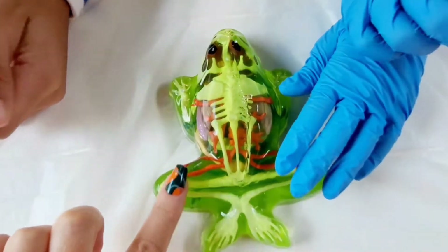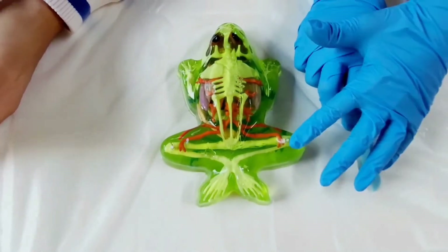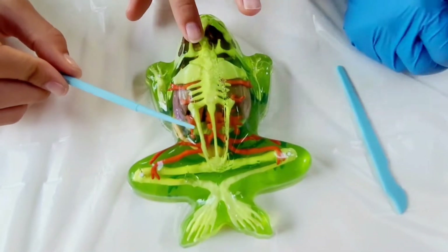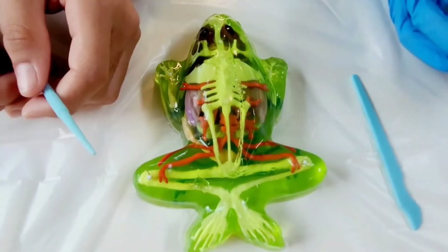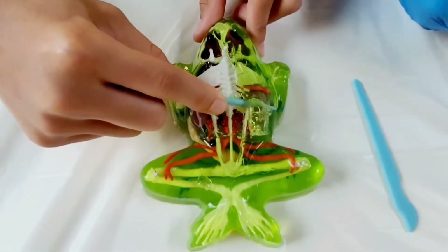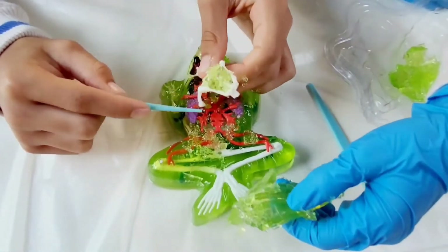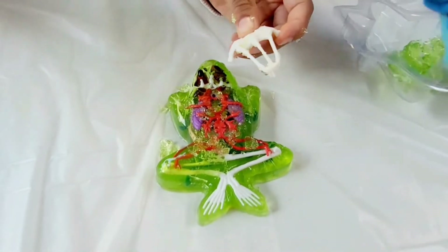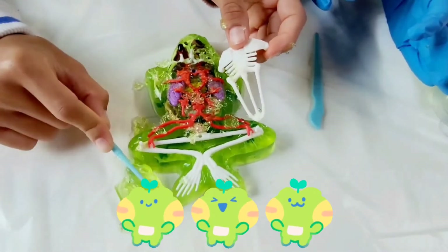Do you guys know why their skin feels like that — why it's moist all the time? The reason why it's moist and it feels funny is because they breathe through their skin and they actually absorb water through their skin. So go ahead, guys, start peeling off that skin. And while they're getting out the torso, here's a fun frog fact: what is a group of frogs called? It's called an army — an army of frogs.